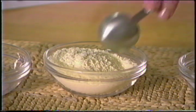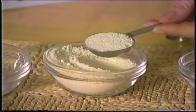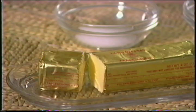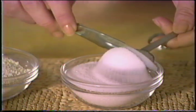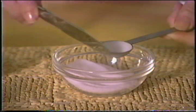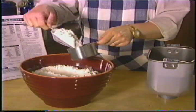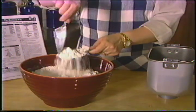J'ajouterai maintenant les autres ingrédients à l'aide de cuillères à mesurer ordinaires. Je commence par deux cuillères à table de lait en poudre — égalisez chaque ingrédient à l'aide du côté plat d'un couteau. Ensuite, deux cuillères à table de beurre ou de margarine. Et finalement, une cuillère à table de sucre et une cuillère à thé et demi de sel, que j'ai également égalisé.